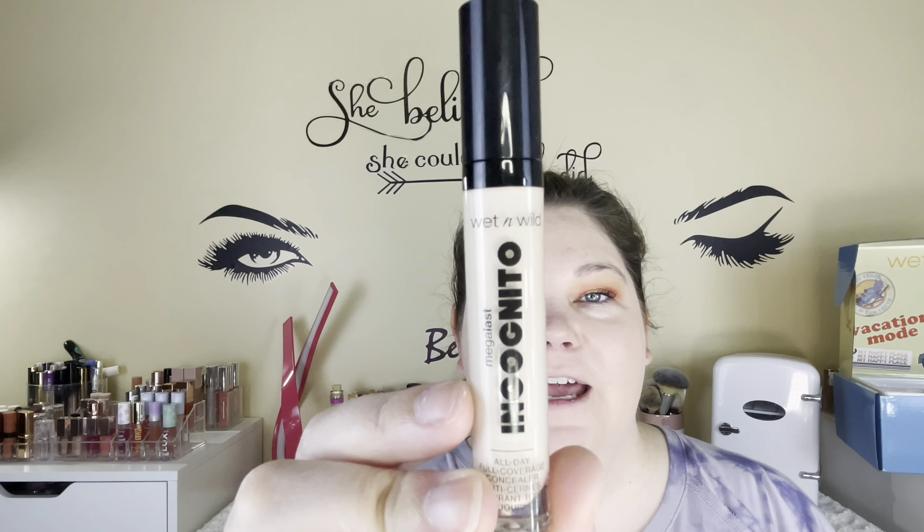For concealer we're going to go with the Wet n Wild Incognito All Day Full Coverage Concealer. I love this concealer — it is such a good concealer and I have it in the shade Fair. This is a really good concealer; I've used this quite a bit. I'm going to use my brush to blend it out and then go over it with the sponge. Such a good concealer, I just love it.